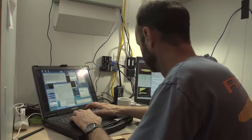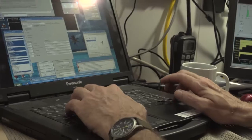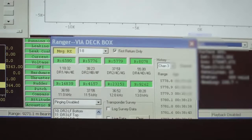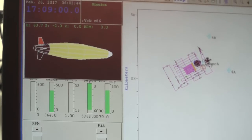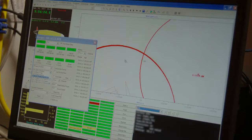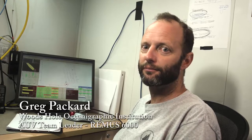Launch sequences really happen in two locations. There's the physical aspects of getting the vehicle over the side, through the air-water interface, off the stern of the ship using the Launch and Recovery System back-aft. But also here up forward, we're continuously monitoring the vehicle. We're doing its last pre-mission checkouts while it's on that launch frame.